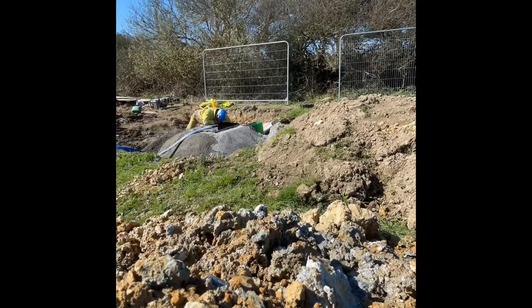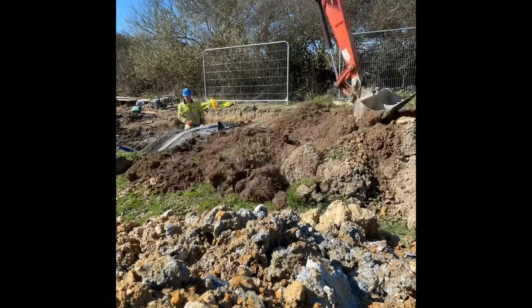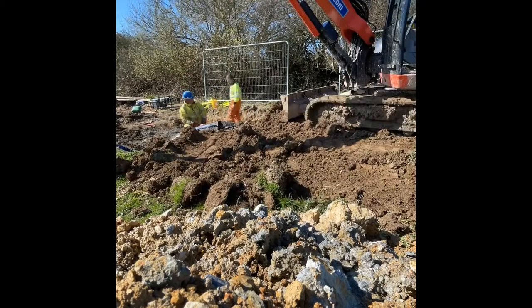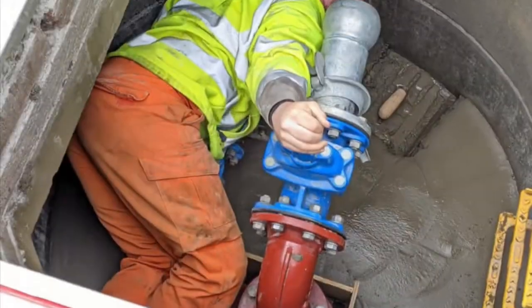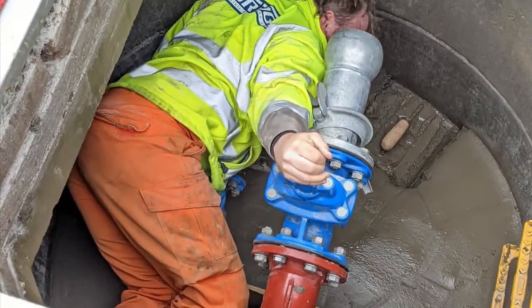I've just removed the hose that's inside the chamber at the moment — just pumping out excess water — and then just starting to backfill the side of the chamber there, just making it nice and smooth.